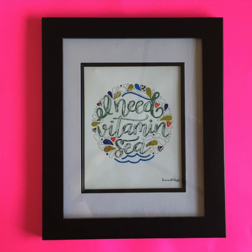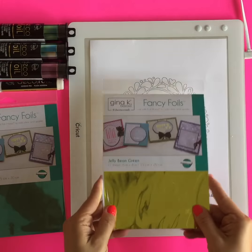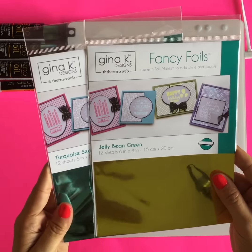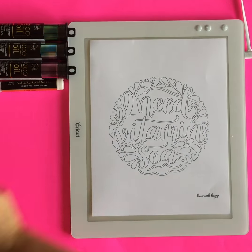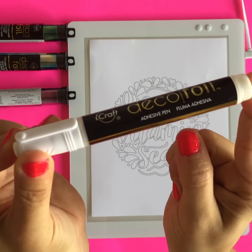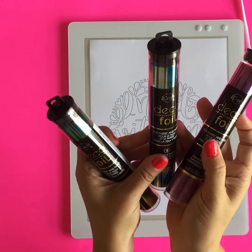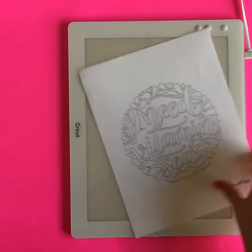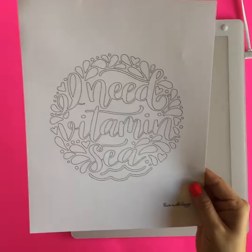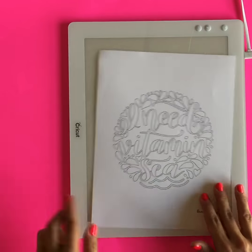Here are the supplies that we're going to use. We're going to start with some foils — the first kind are these fancy foils from Gina K for Thermoleb, and then we will also use our adhesive deco foil pen, and the last type of foil is the watercolor line of the deco foil. We're going to print out the 'I Need Vitamin C' printable onto heavy cardstock, and I've also got a light pad — this is my Cricut bright pad.